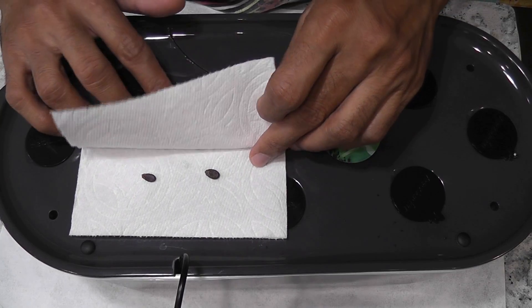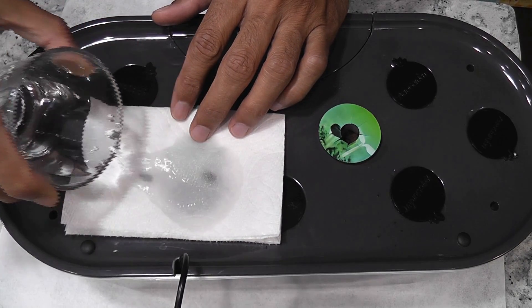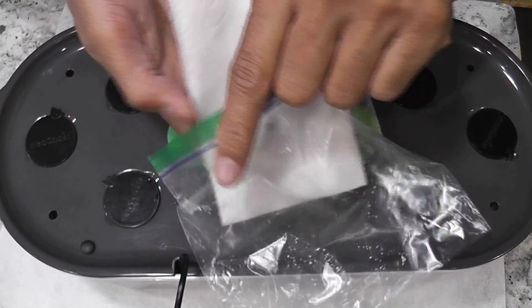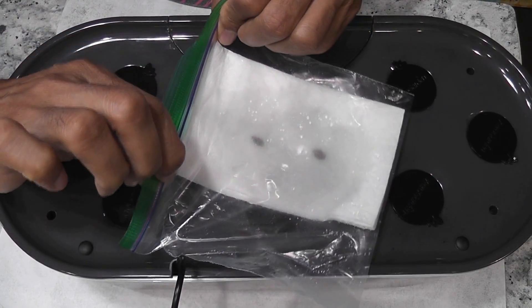Just place the seeds into a paper towel and wet the paper towel. Then place it into a Ziploc bag, close it, and leave it in a dark place.